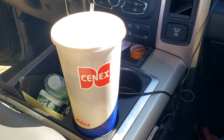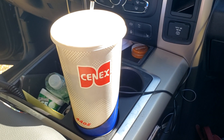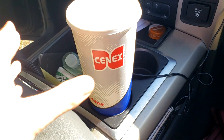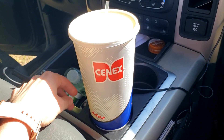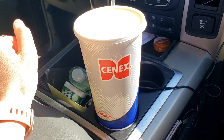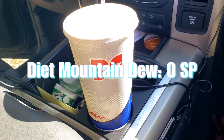I have not been doing the best with drinking my water — drinking a little bit, but I've been drinking a lot of diet soda too. Definitely drinking a lot of this on this trip, but it's diet, so at least it's point-free.